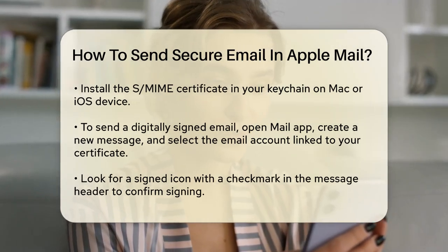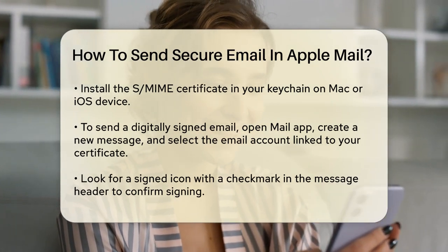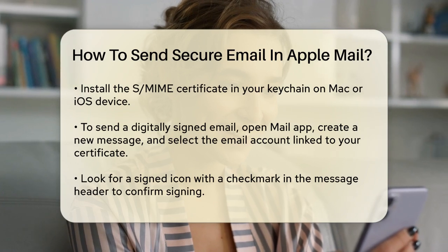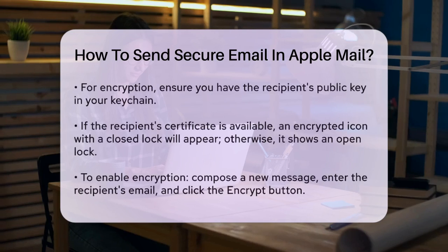For encryption, things get a bit more specific. You need the recipient's public key — their certificate — in your keychain. If you have it, you'll see an encrypted icon with a closed lock in the message header. If not, the icon will show an open lock, and the message will be sent unencrypted.